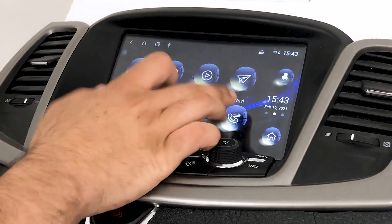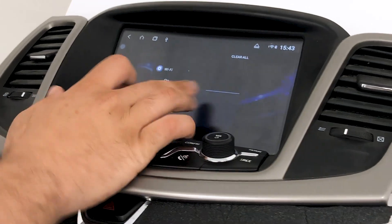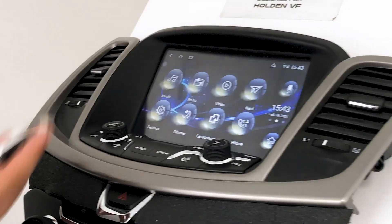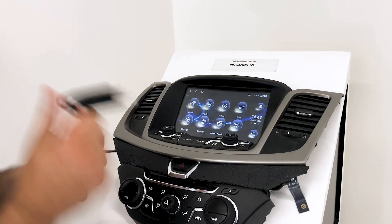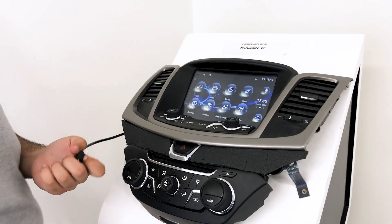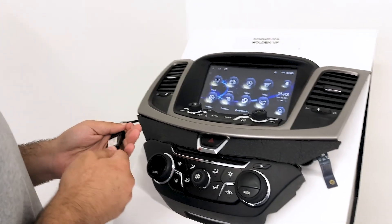Now I'm going to show you guys how to do the CAN bus update. That is how you do the system update — once it's done it's going to reset. Then grab your CAN bus update USB, and same situation: make sure the files are exposed on the USB.